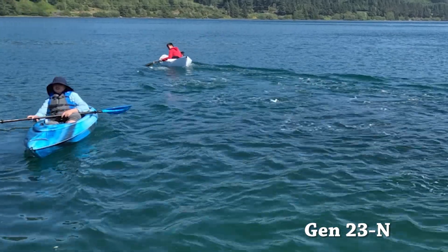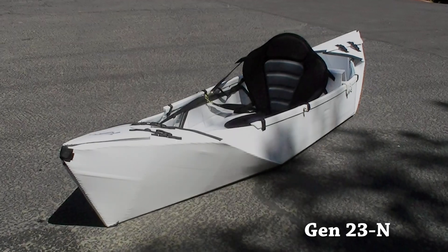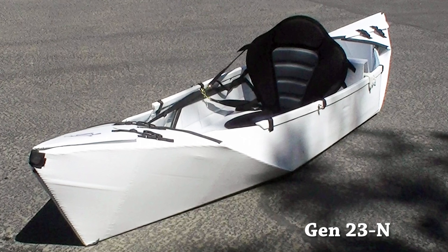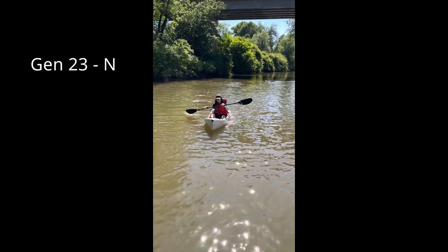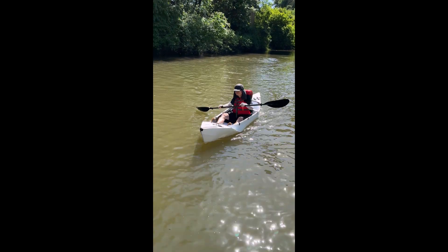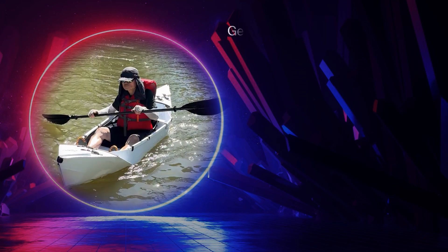Last week we tested the kayak at the Nihilong Bay. I redesigned the Gen 23 Plus per my friend's request and the result is really good. I call this kayak Gen 23N, from narrow, and the width of this kayak is only 25 inches.